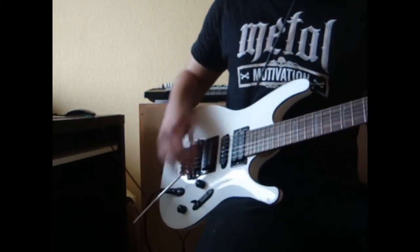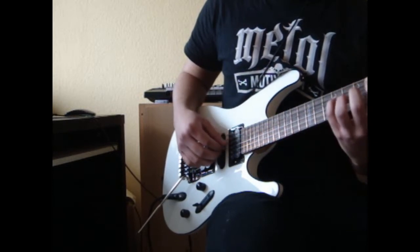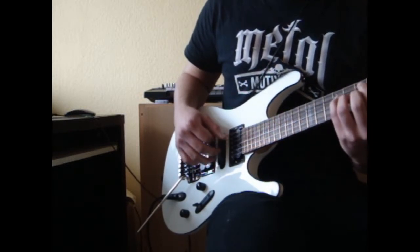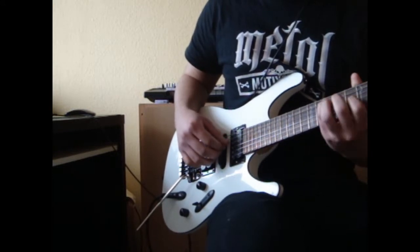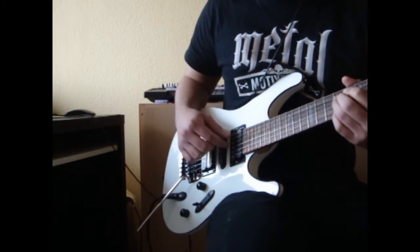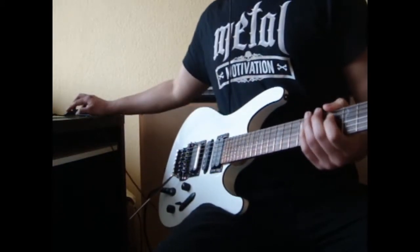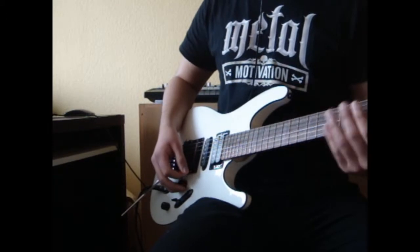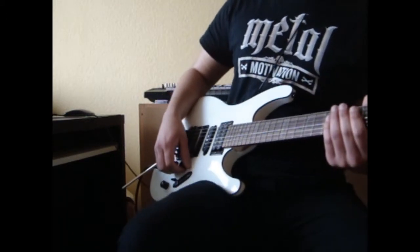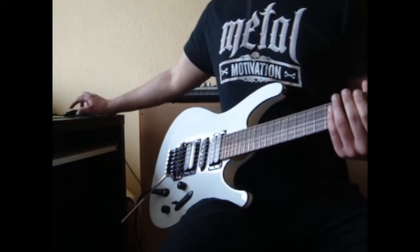And now the bridge position. So now I'm going to play a riff so you can hear how the guitar sounds when playing at high distortion levels.